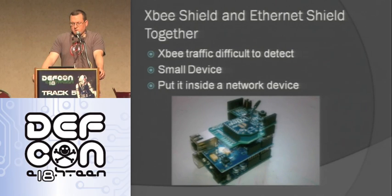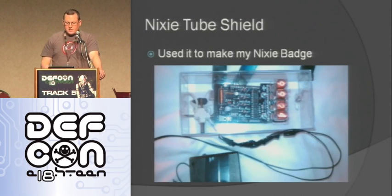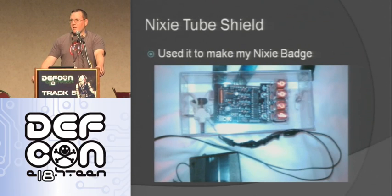Here's the XBee shield and Ethernet shield together. This is a small device, and when you put these together you can put it inside a network device — I'll talk about that with the Cisco router in a bit. Here's a picture of my Nixie tube shield. Right now it's just counting down — everyone asks me what it's counting down to, and I don't know. One guy in the vendor area was getting nervous when it got down to 1098, but it just starts over. It's a really cool little display.